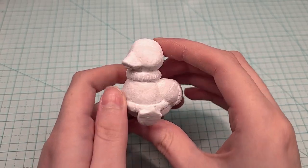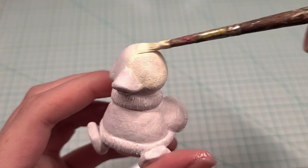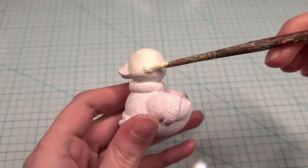And here she is out of the oven and I just went ahead and painted a white base coat so that this pale yellow color will show up better.